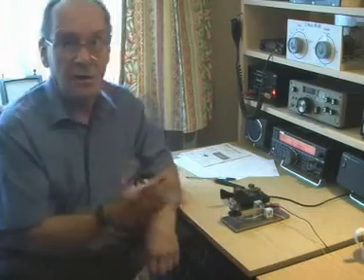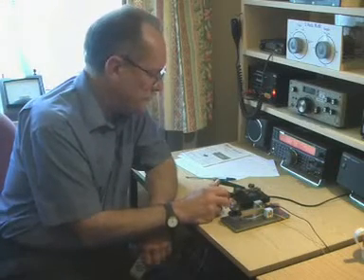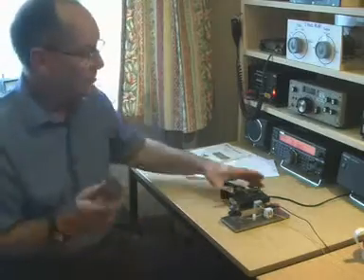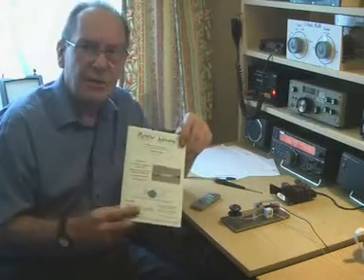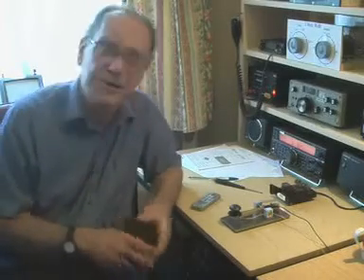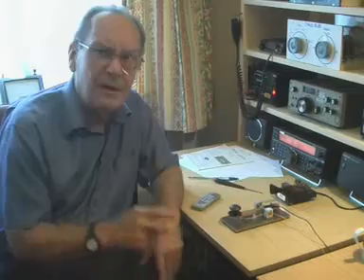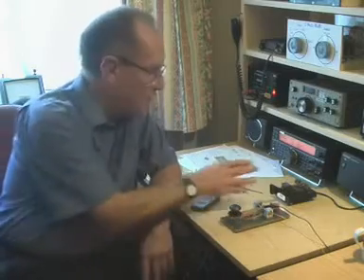So why did I want the straight key? Well, I normally use this paddle key — a single paddle key by Kent. But a couple of weeks ago, I joined a radio club called Fists, which is a British-based worldwide society that promotes the use of Morse code. Well, they don't have to promote it to me, because that's what I use virtually all the time. But I've often heard them on. It's their 25th anniversary this year, and so I started to work them. They do rag chewing and they often work at 15, 12, 10, or any speed. Now, if it's going to be that speed, I prefer a straight key over the paddle. So I got the old one out and found it was all floppy, so we've made this.